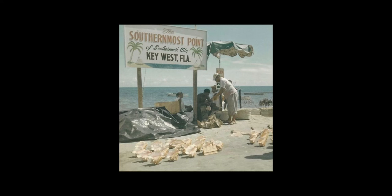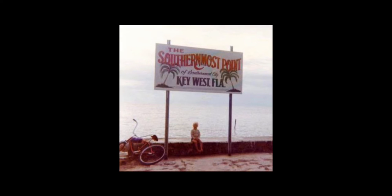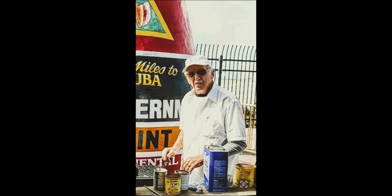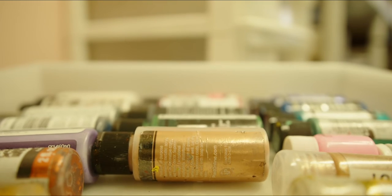He used to make signs for the city that were four by eight, and they were getting upset because they had to pay him multiple times a year because every time spring breakers would come, they would steal the sign. So finally they made the concrete buoy that is there today — my grandfather designed it and came up with the '90 miles to Cuba' and all the Key West, welcome to Key West.